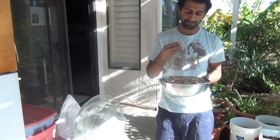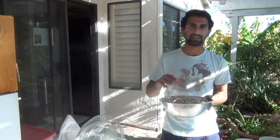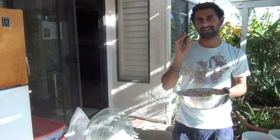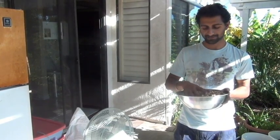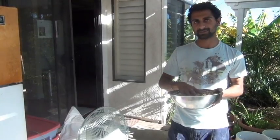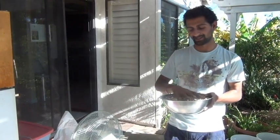I want to clean it so that I have only seed and no husk. It's kind of hard to get it to 100% just seed — you're going to have some husk in there. But I'm going to show you a really easy way to get it to about 95% seed and 5% husk.